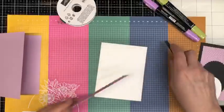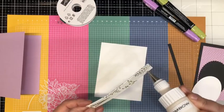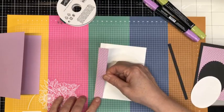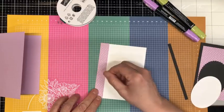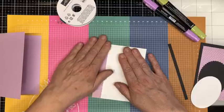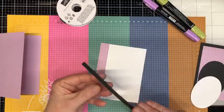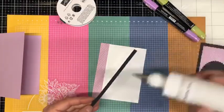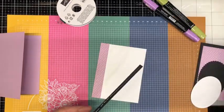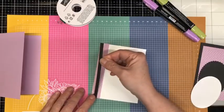We'll start with the inside of our card today. This is just a four by five and a quarter piece of basic white, and a leftover strip of the Dainty Designs DSP. I decided I was going to use it, and I also have a little leftover strip of basic black card stock — I'm going to use it to decorate the inside of my card.